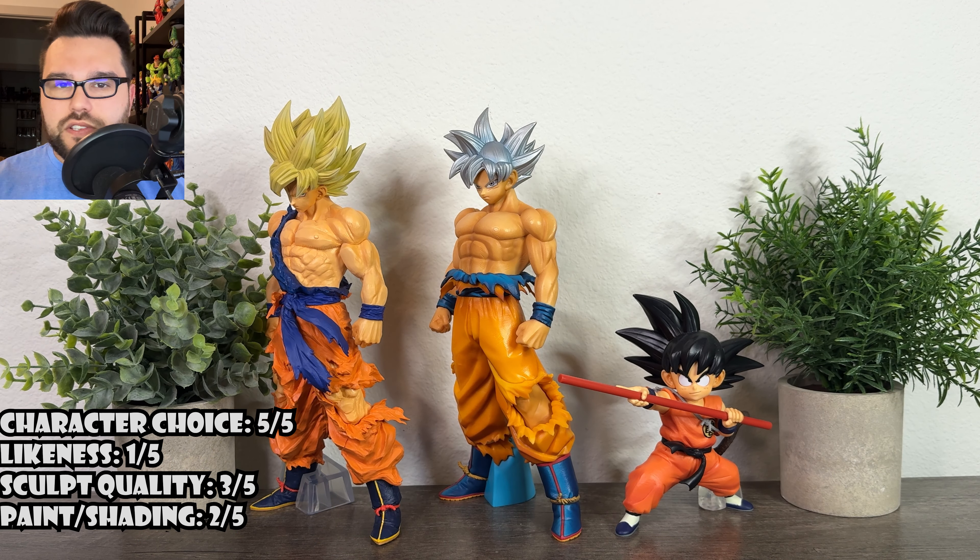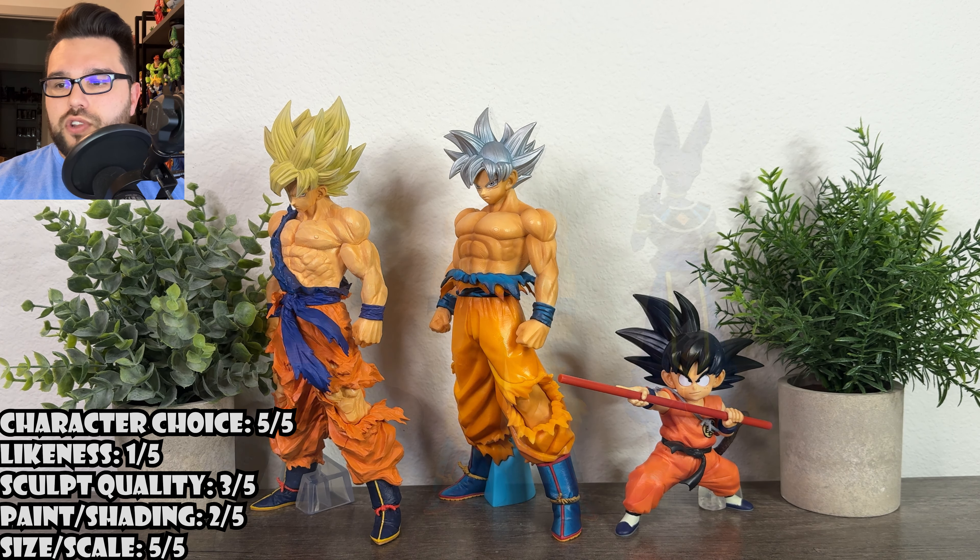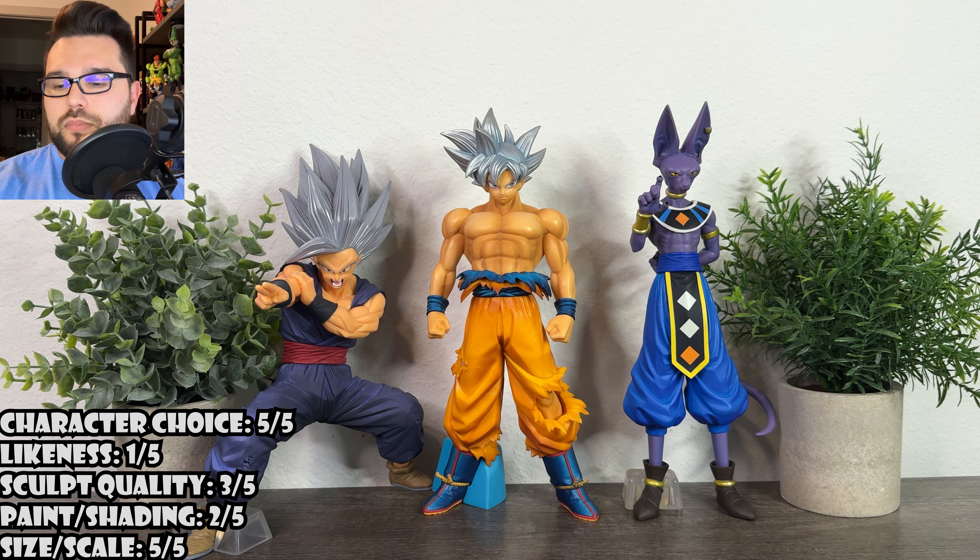Size and scale — he's standard, just like all the other Gokus, and there's really nothing wrong there. This is probably the only area besides character choice where I can give a five out of five. I like the size; ten and a half inches is a great size for Ichiban Kuji figures, especially a Goku. He'll scale well with any other Goku figure.